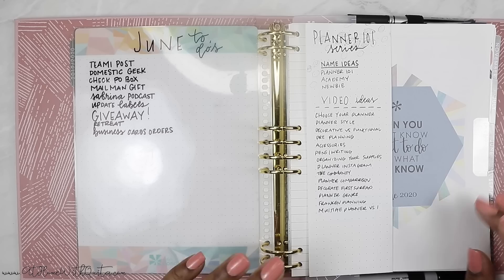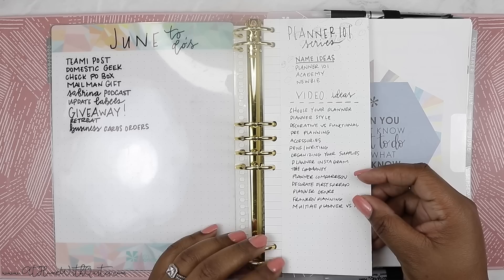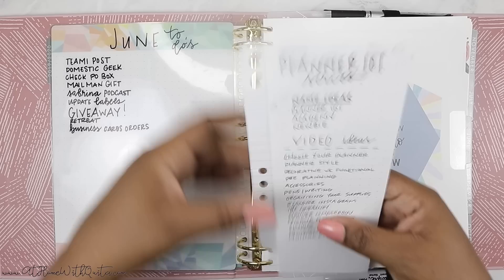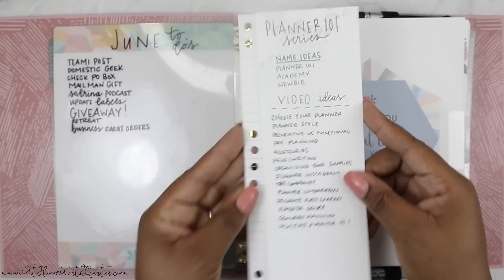On the back of the dashboard — in my previous Erin Condren planner this didn't start until July, so I needed a place to write things down until that planner was ready. I went ahead and pulled June so now I can use this planner. Next up I have a little list here because I'm coming up with a planner series, so I have some name ideas and video ideas. I was thinking of calling it Planner 101 but I think I'm going to call it Planner Academy or Planner University — something like that, still toying with ideas.